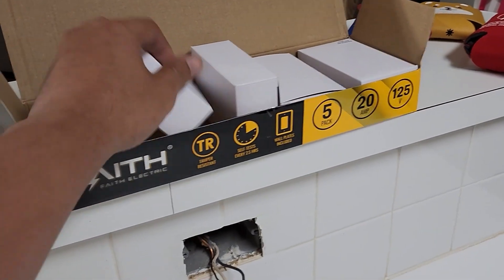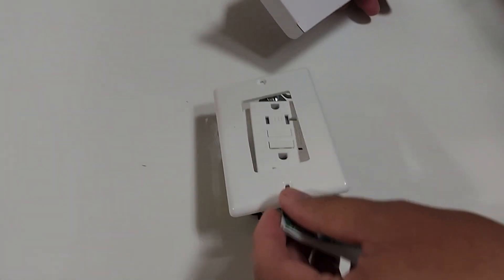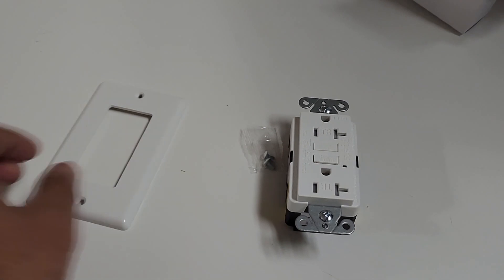This one we got on Amazon — it actually comes with the plate. Nice. There's the reset button.